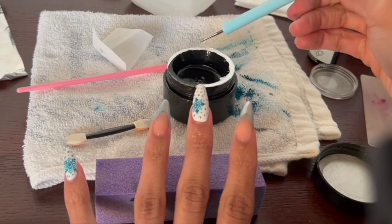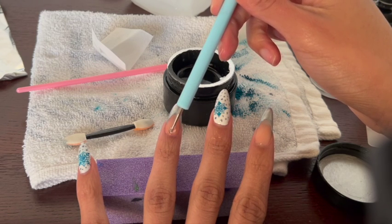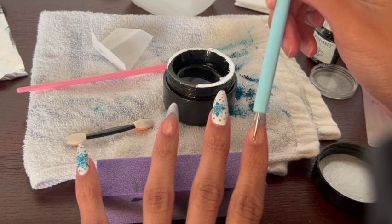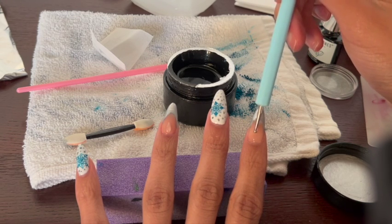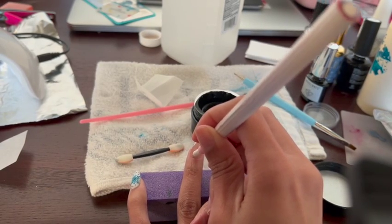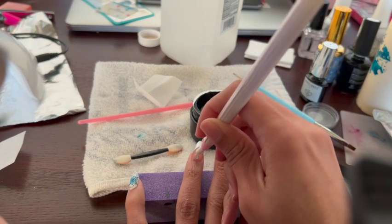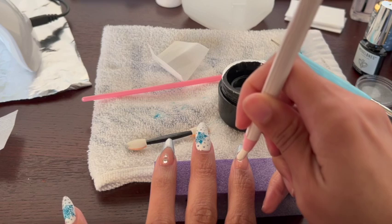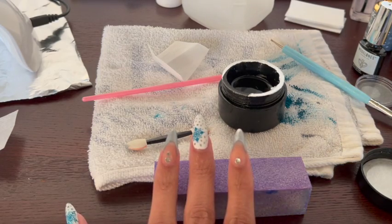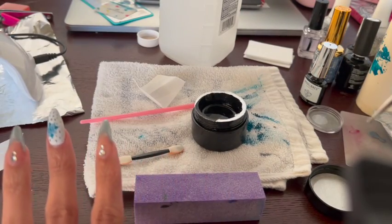I was going to stop there, but I can never leave well enough alone — I want to add some nail blanks. So I'm using this Beetles Bling gel and a wax tool to apply some gems to my French tip nails. Then I give that a cure and a top coat, and cure that too.